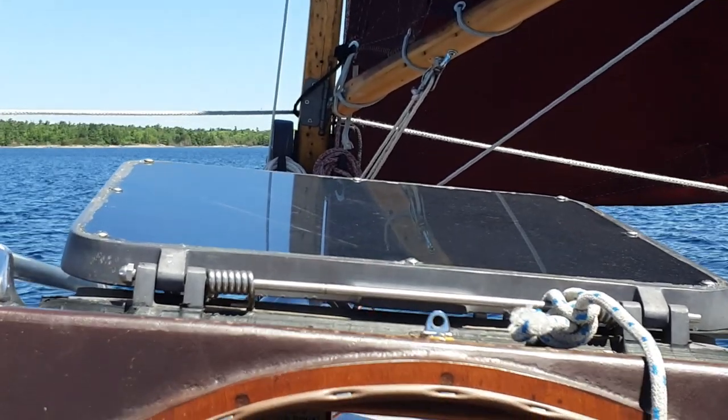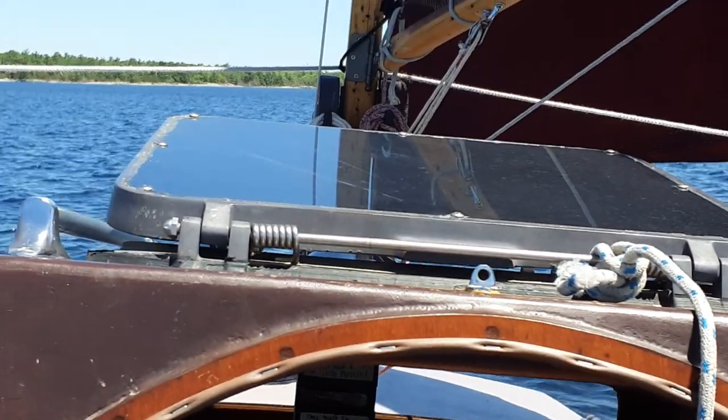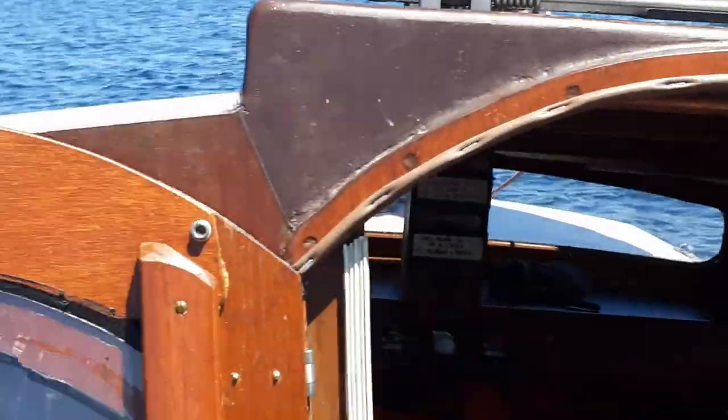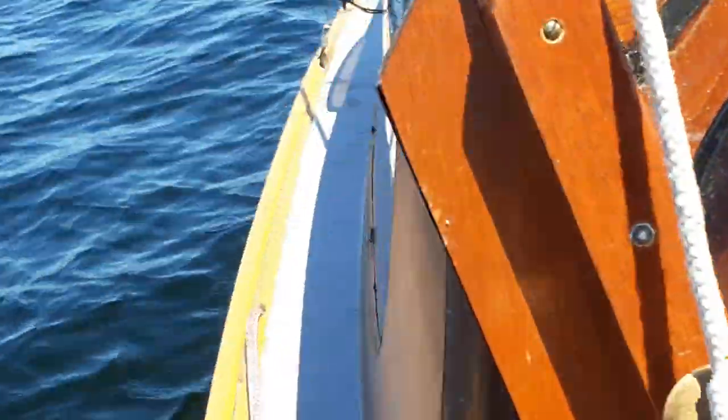This is sailing to wind with no leeboard down. The leeboard is up — you can see it right there — up, not in use. Just the bilge keels.